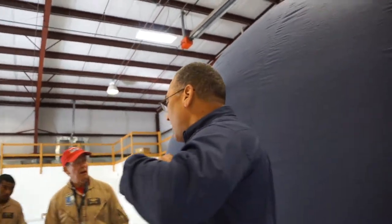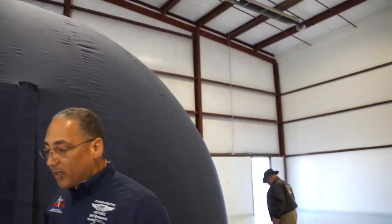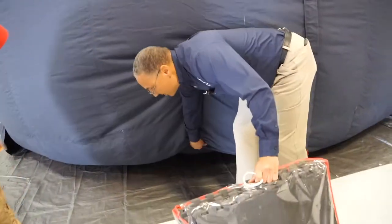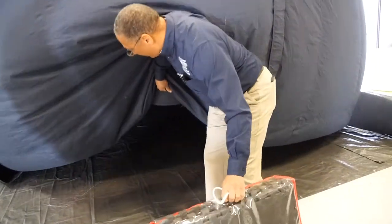The best way to ingress and egress with a lot of stuff is to simply lift the dome and go up underneath — we're going to do that today. Just grab the skirt and go up inside.